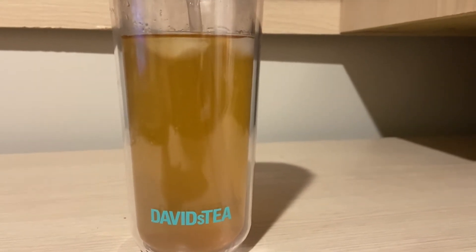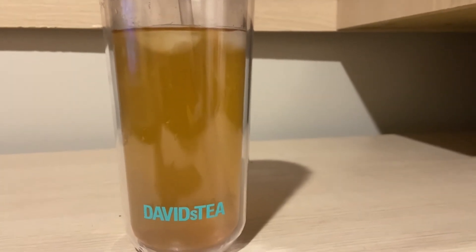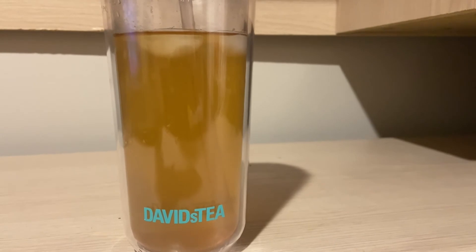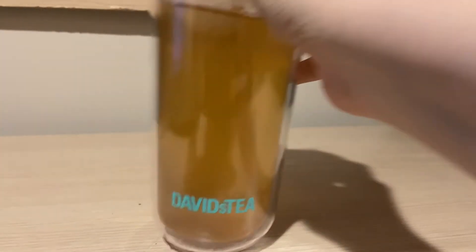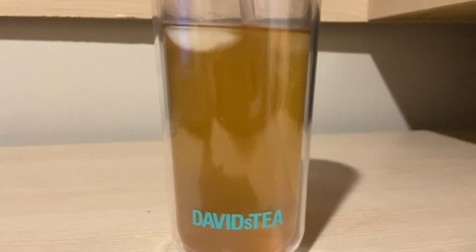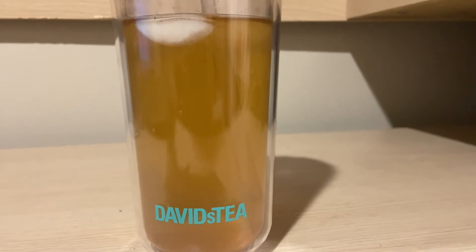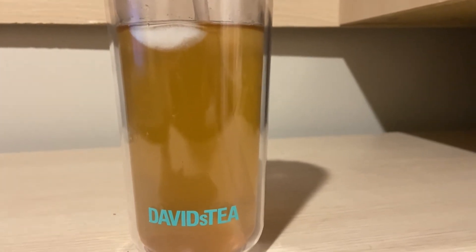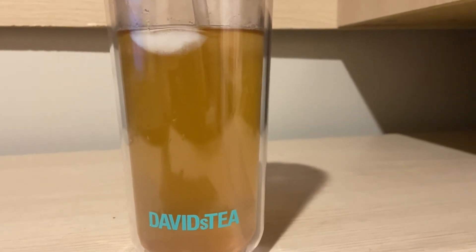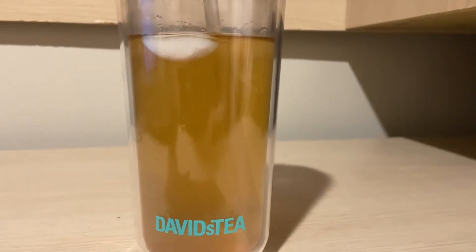It kind of tastes like lemon candy. I don't think Jolly Ranchers has lemon — I know they have lime but not lemon — so the only lemon candy I know is Lemon Heads. This tastes exactly like a Lemon Head. It's nice and refreshing, and it does have apple so it is going to be juicy. It's not overpowering on the lemon but has that nice lemon cooling sensation you get when drinking lemon iced tea.